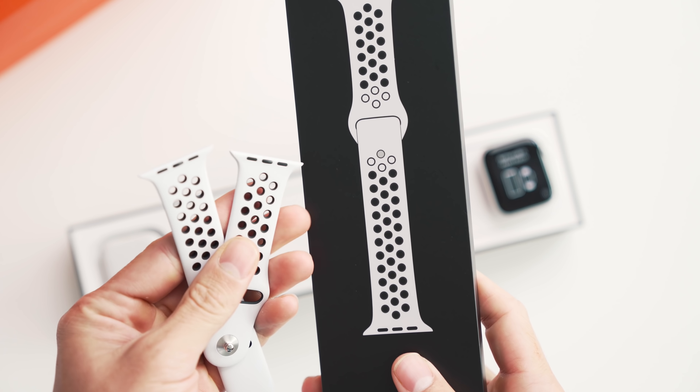Those are my overall thoughts on this year's Apple Watch Series 5, Nike Edition. Hope you guys enjoyed this first look. Go out there, crush your workouts, complete the rings, and I'll catch the rest of you in one of my next ones or in one of my vlogs. PS to everyone asking about workout videos — go follow me on Instagram. I do a few more behind-the-scenes things and share some of my personal life, like my workouts.